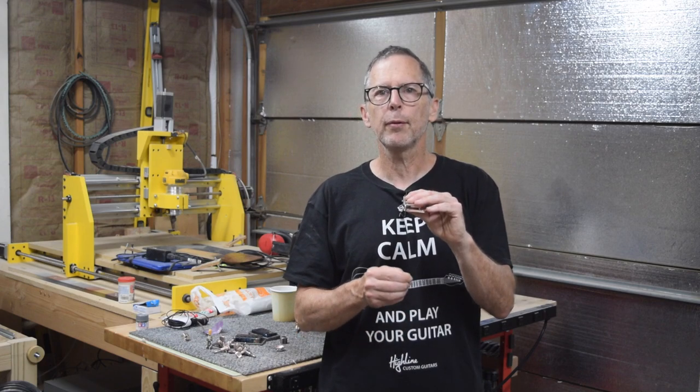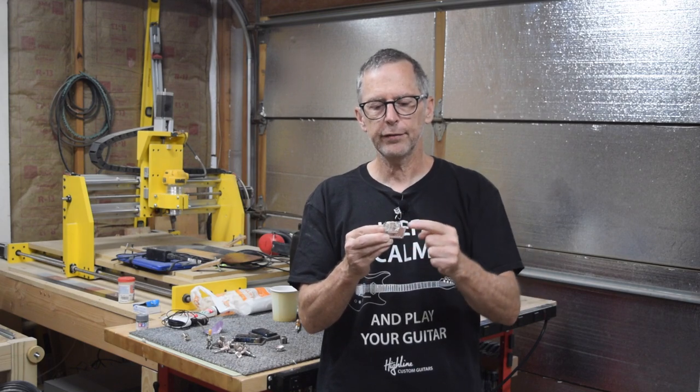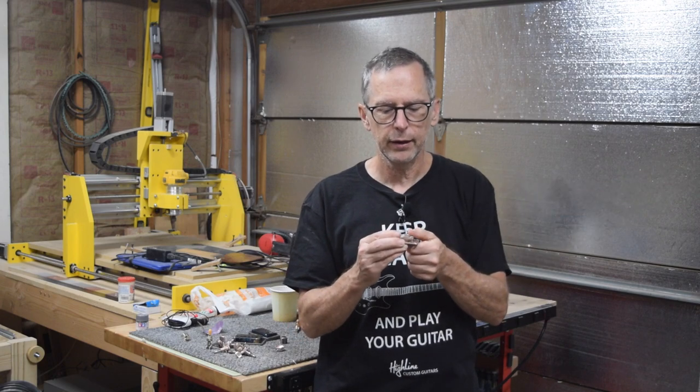With a string-through-the-body bridge, the string comes up through the body — usually through a string ferrule — all the way up through the base plate, through the saddle, and then off to the tuners. So the string is actually running through the body.